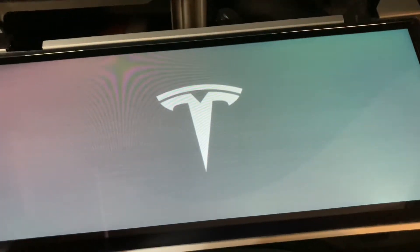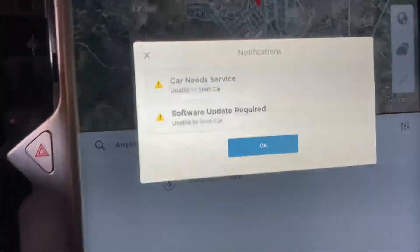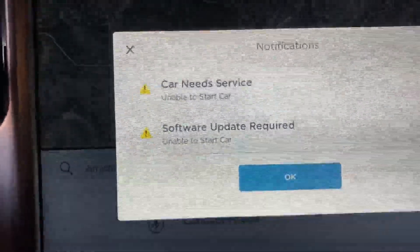Yes, we have some action! Restarting — interesting. That's to be expected.